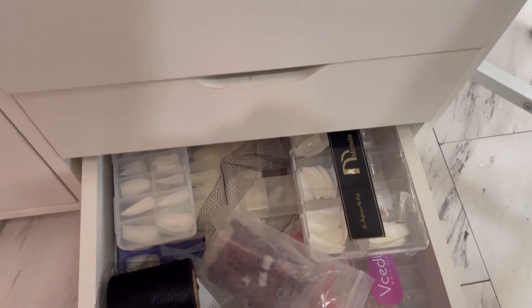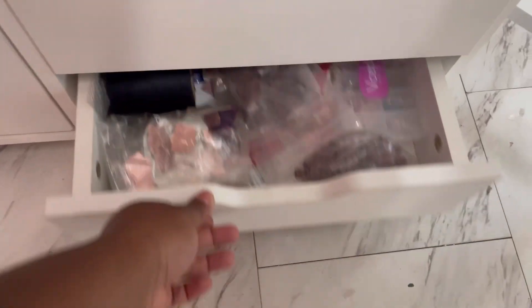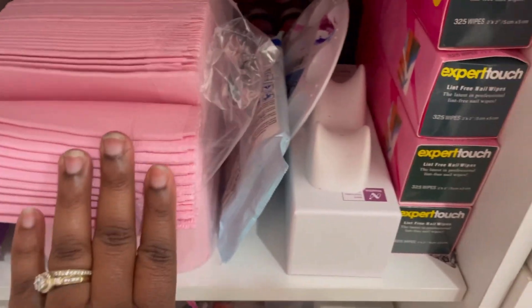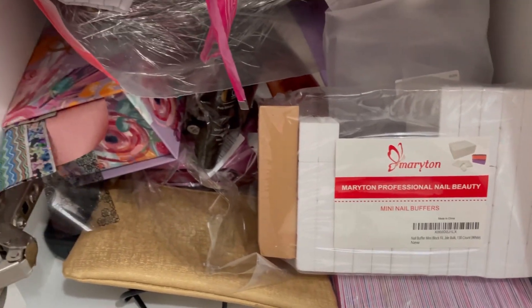A lot of people have been asking me to do this, so I just wanted to go ahead and do it. In this drawer I have more nail tips at the bottom and some files. This is where I keep all of my everyday go-to stuff. I've got my lint wipes — can never have too many of those — and my buffers.